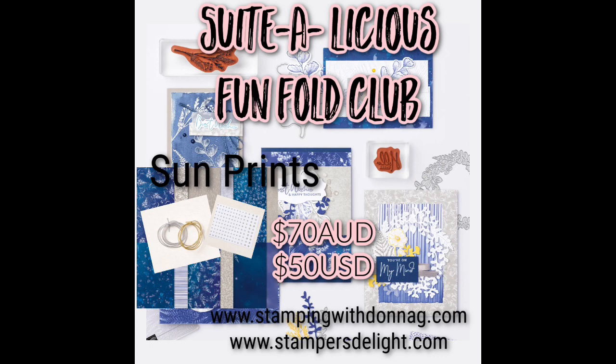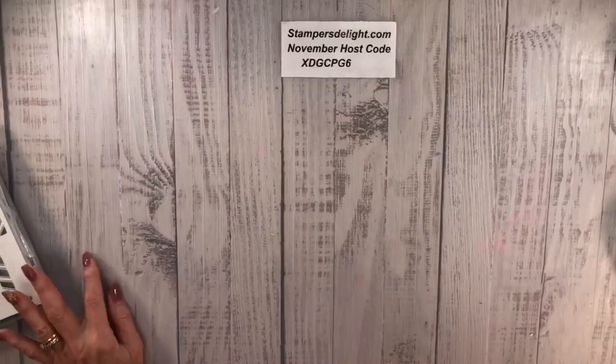The other class going on is the Sweet Delicious Fun Fold Club with Donna Gray and me, featuring the Sun Prints suite. You get the designer series paper, the elegant trim, and some rhinestones. It now runs the same way as my online class — you'll get a link to a full-length tutorial video with step-by-step instructions and still shots, delivered through YouTube rather than a Facebook group.